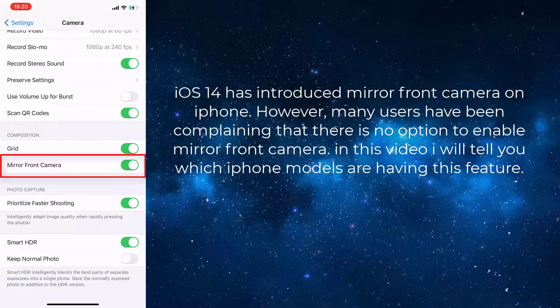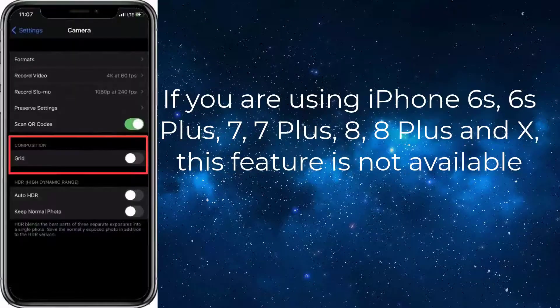In this video I will tell you which iPhone models are having this feature. If you are using iPhone 6s, 6s Plus, 7, 7 Plus, 8, 8 Plus, and X, this feature is not available.